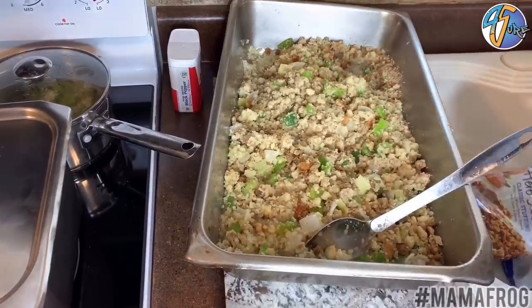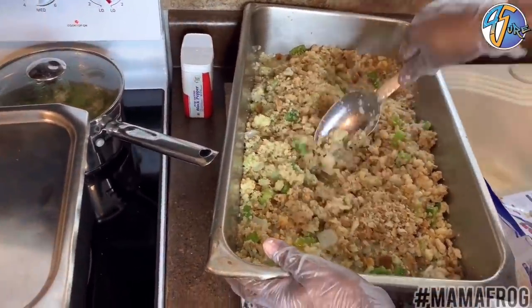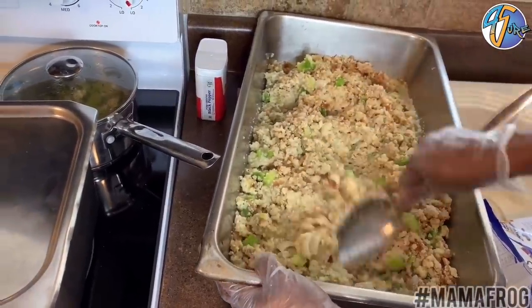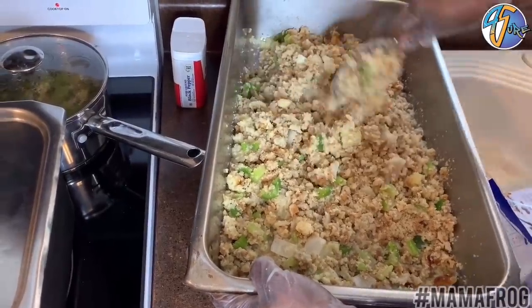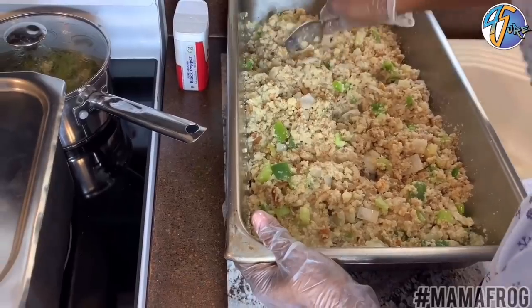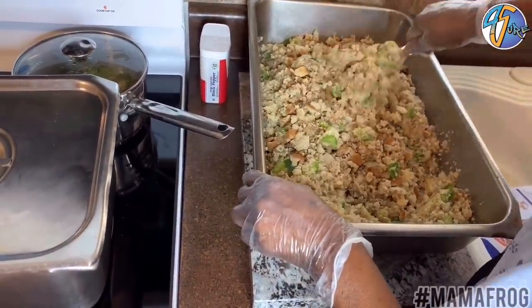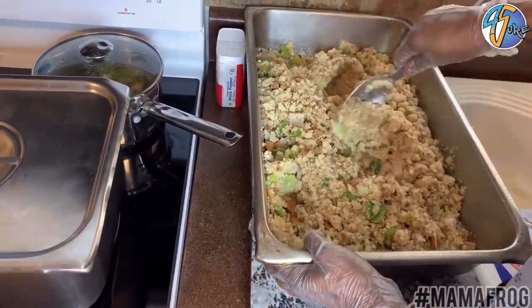It's coming along. I want to see all y'all cook this for Thanksgiving — for all of you to cook it — and I want you to give me some comments on how it tastes. If you did what I told you to do, it's going to be good. I'm getting it to almost the consistency I wanted, then I'm going to put the seasoning in it. See how these peppers, when they cook, you're not going to see all these bits — they've got to cook again in the oven. I'm going to throw all this in here — that's a lot of stuffing.